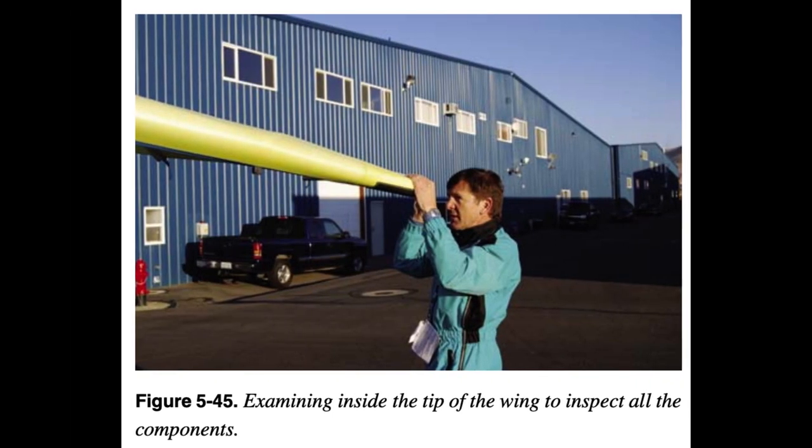Inspect the condition of the crossbar and the leading edge from the nose to the tip. Any discrepancies or tears in the leading edge fabric must lead to more detailed investigation of the leading edge spar itself. Inspect the tip area, including the washout strut and general condition of the tip. If it is a double surface wing, look inside the tip and examine the inside of the wing and its components.